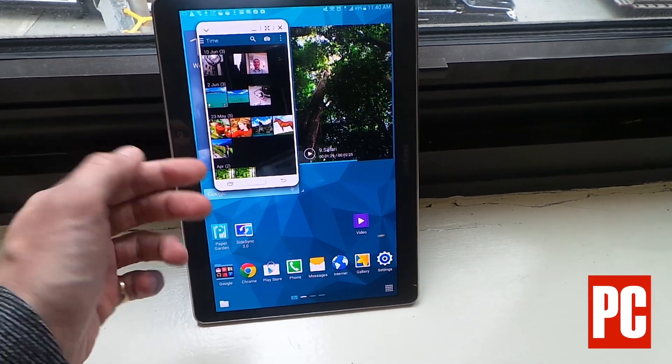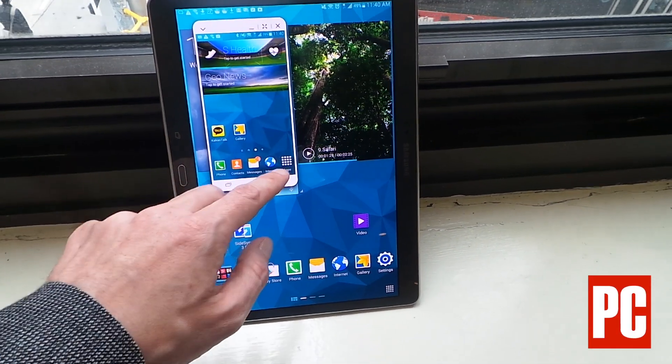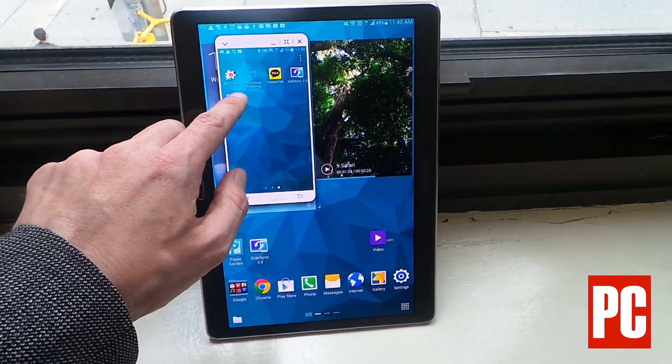You can play games on the phone on the tablet if you want to maintain, for instance, your saved game that you had on a phone. Here's a game I'm calling up.